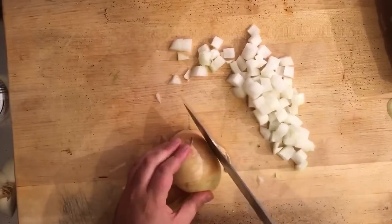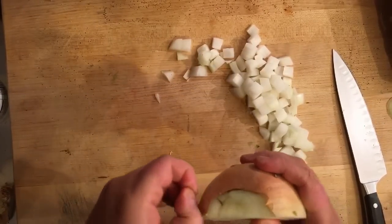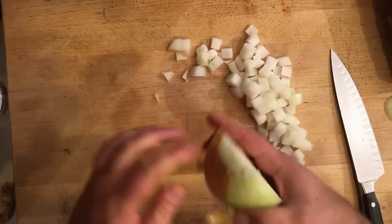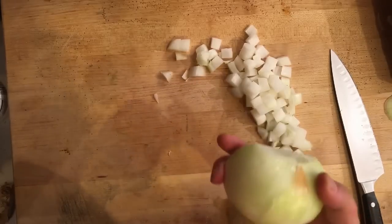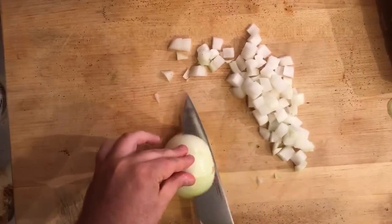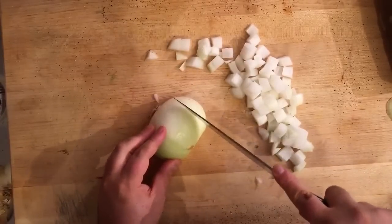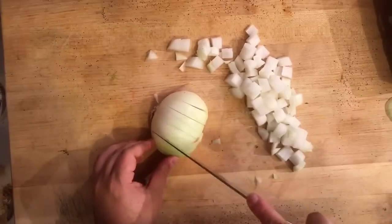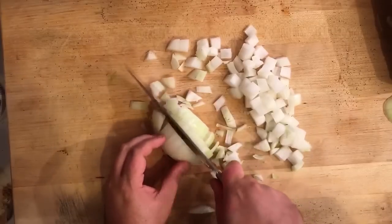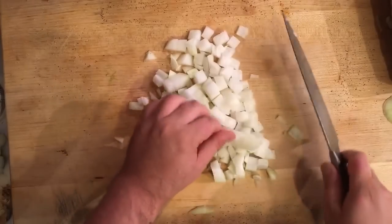Do the same thing on the other side — take that skin off, make our vertical cuts, crosshatch, and then dice.